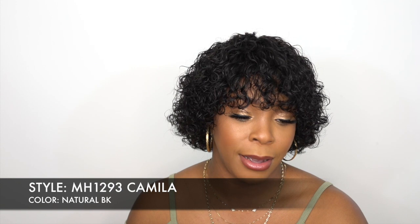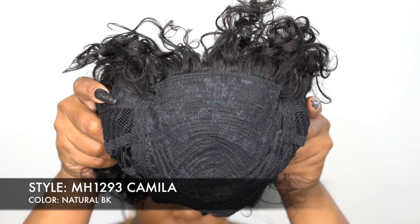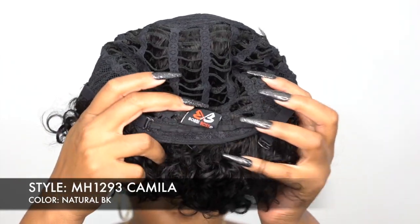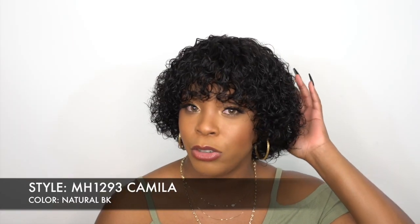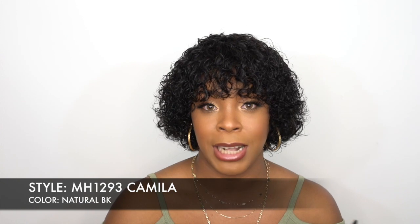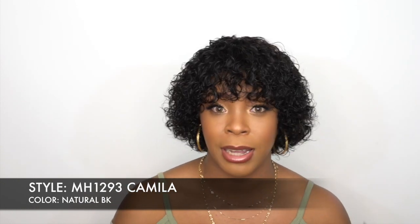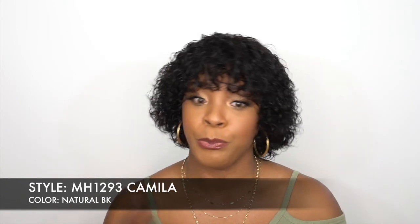Natural Curly Style — easy styling, comfortable fit. Definitely a comfortable fit. You don't get any combs whatsoever in this wig. All you have is the adjustable straps at the back so you can adjust it to fit your head. The cap is a regular cap construction — not a stretchable mesh net. It's a midi-fresh antibacterial cap, so it's a safe, clean cap.